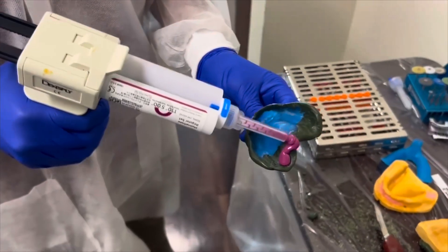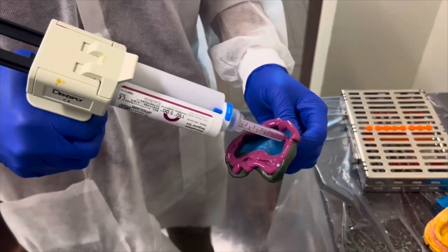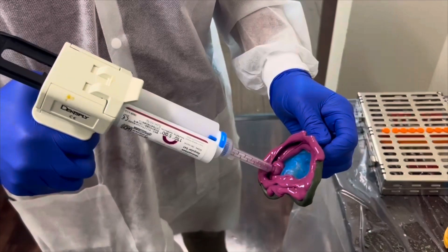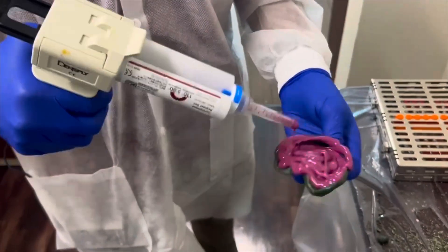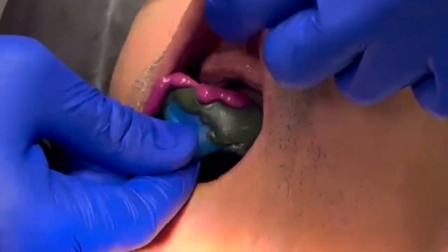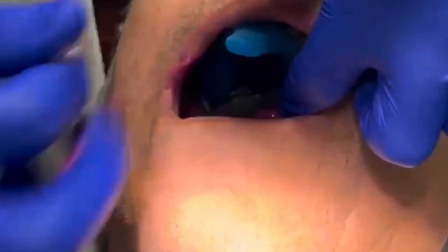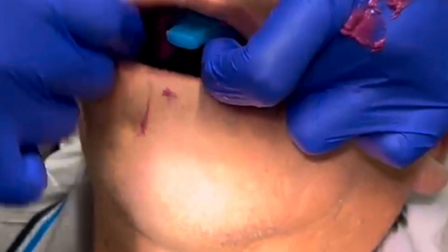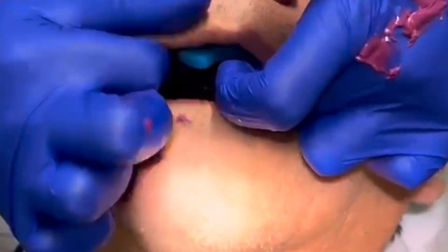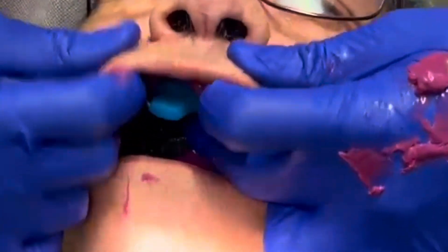I'll be using the medium viscosity impression material, applying it all along the border and then making a spiral on the inside all the way to the central part of the tray. I try to cover every little bit of the tray with an even layer, and then we're ready for the final impression. I'll seat it, making sure to move it around to ensure it's fully seated. I'll also use a mouth mirror to remove any excess that pops out of the palatal area. We perform the same border molding movements during the final impression as we did during the green stick compound molding.